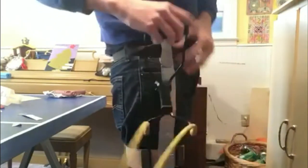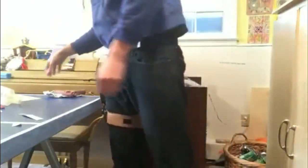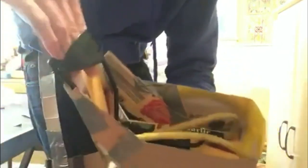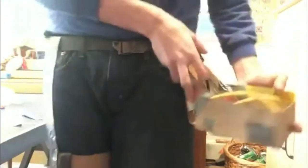My initial concept for this holster was this box design right here, which would have gone on my belt the same way, but the slingshot would have sat in it like so, and to draw it you just reach in and pull it out. But I didn't like this design because it was unnecessarily bulky and took up way too much space.